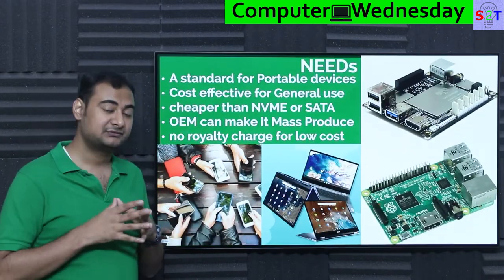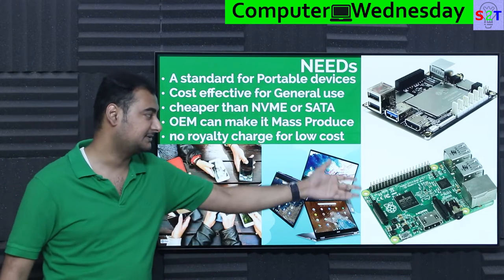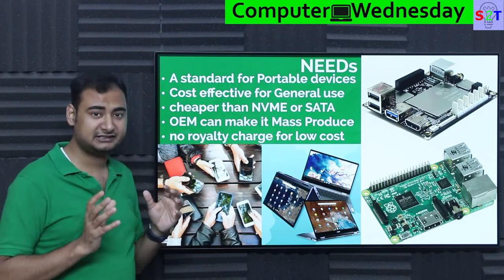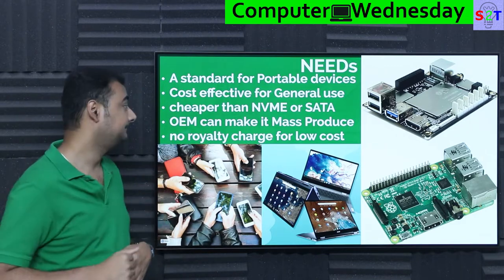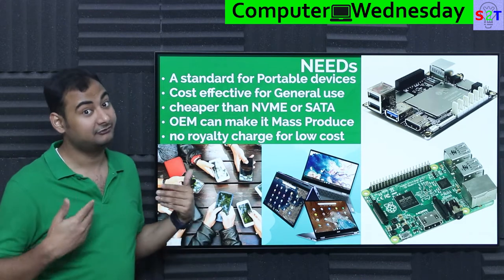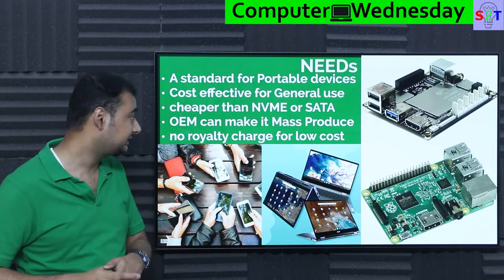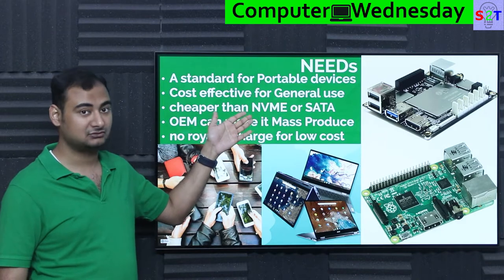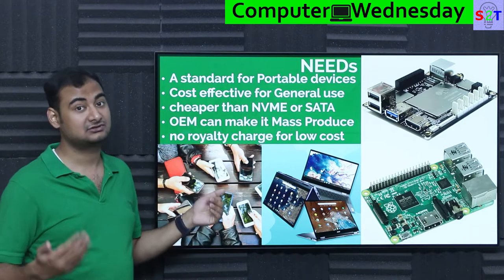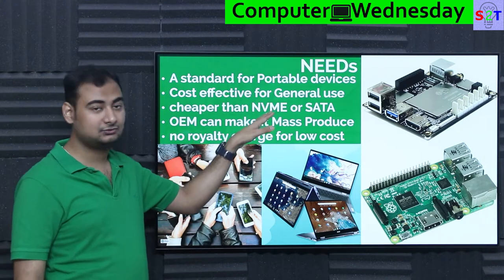Before we understand EMMC, we have to understand the need for something as complicated as that. We wanted a standard for portable devices — something very small like a Raspberry Pi, single board computers, laptops, mobile phones, and Chromebooks — where you cannot have the luxury of just plonking an SSD. And it had to be cost effective. It has to be cheaper than NVMe, which is ludicrously expensive — the controller itself is bankrupting-level expensive. SATA is also not cheap because while the NAND flash is cheap, the SATA controller is expensive.